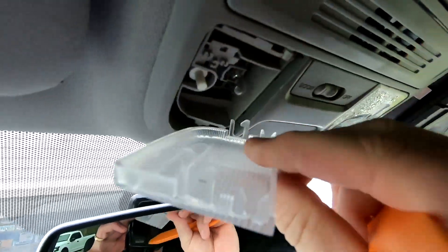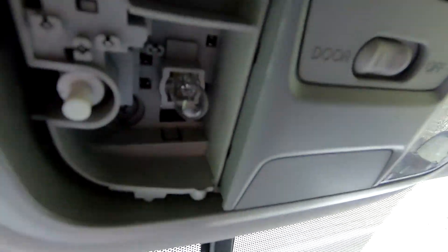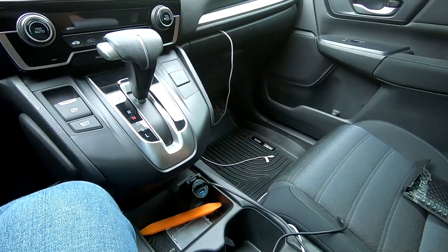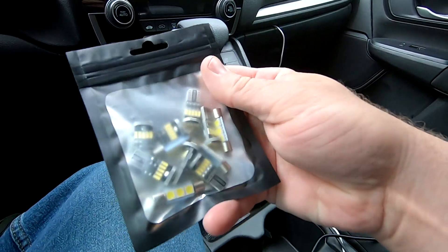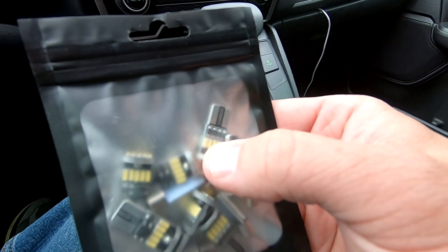You can see what I mean — you have to be careful. There are little plastic tabs that hold them in place, so you want to gently pry both sides off. You can see there's just a little bulb in there, and just pull it out.